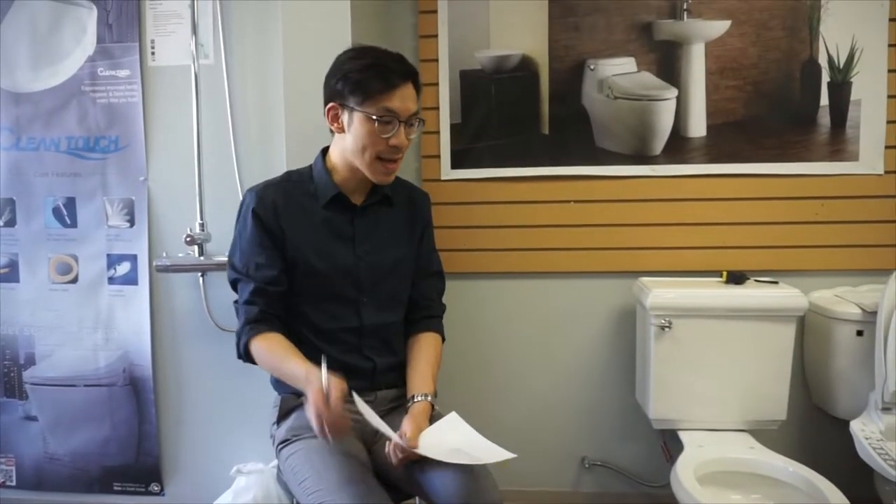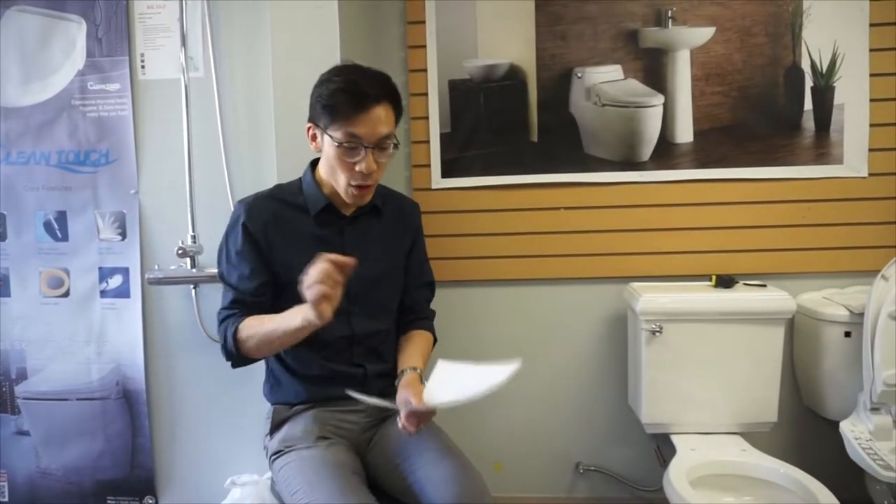Hi, are you about to purchase a CT2000 bidet or a CT2000R but you have a few questions? Well, this video is for you.